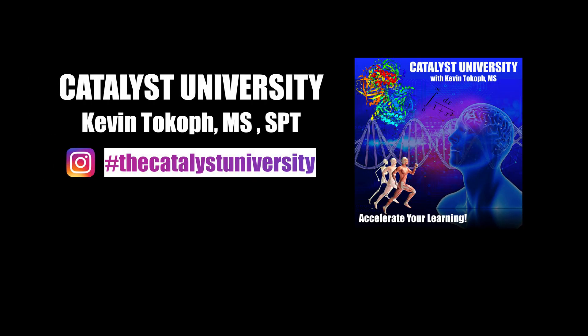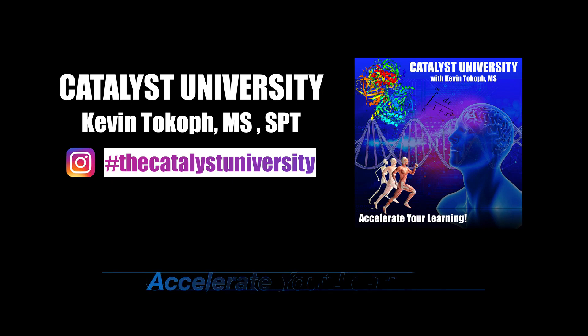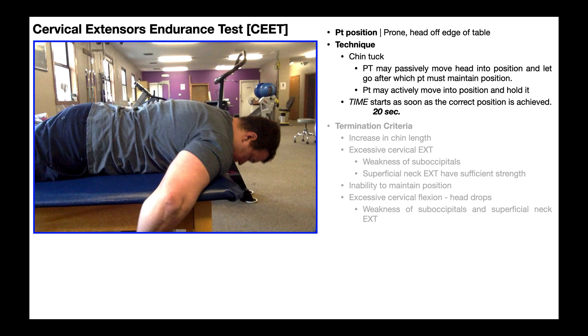Welcome back to Catalyst University. My name is Kevin Tokoff. Please make sure to like this video and subscribe to my channel for future videos and notifications. In this video we're going to talk about how to administer the cervical extensors endurance test, or CET for short.